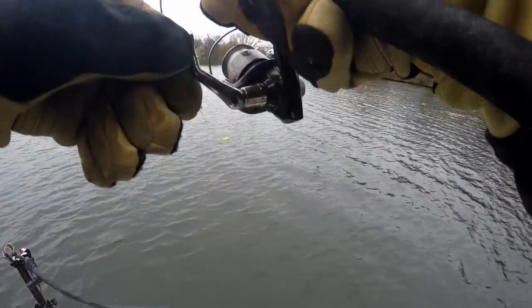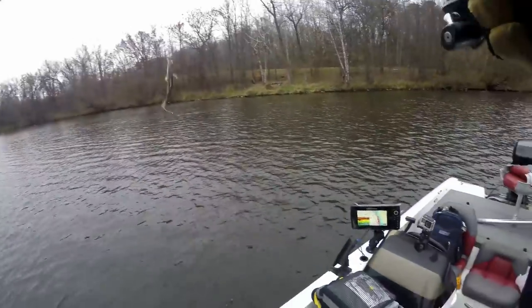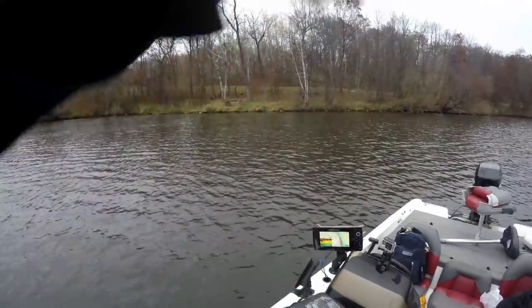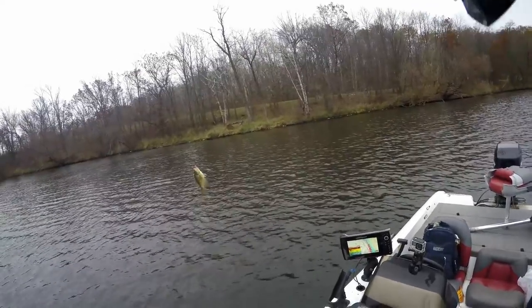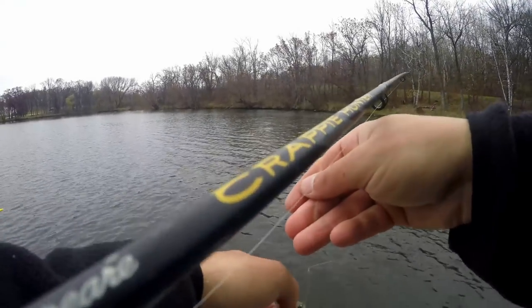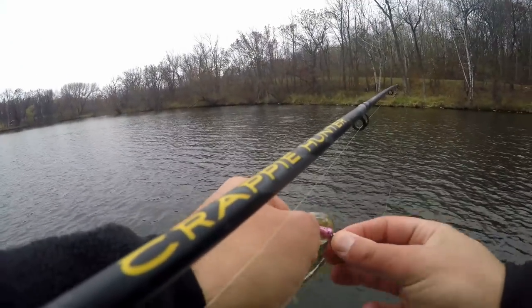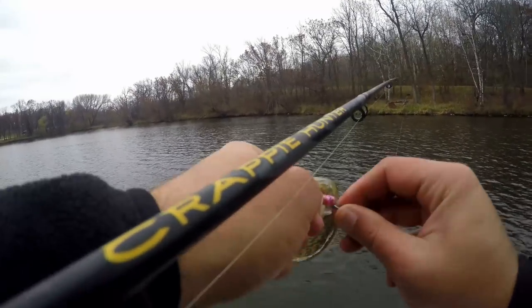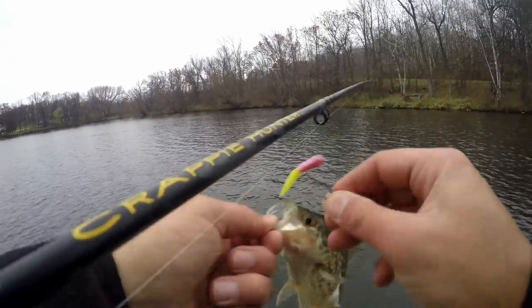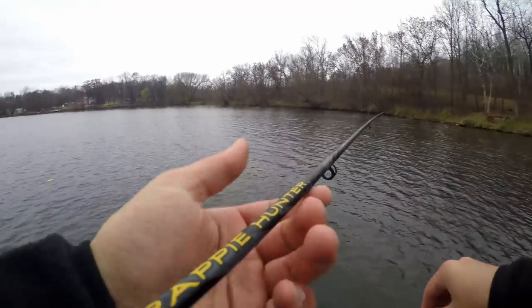There's a fish — there we go. Please be a decent crappie. Yes, it's a crappie! Not the greatest though — he's only about a 9 inch fish. Not what we came after, but that is a crappie in the books. First one for this two-part vlog. It's been more than two days. Baby crappie. Hopefully we get a bigger one here pretty soon.